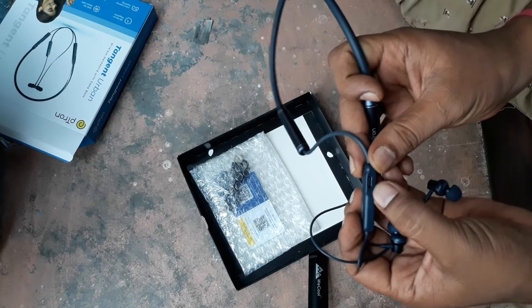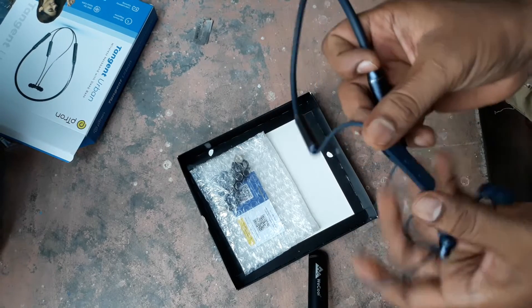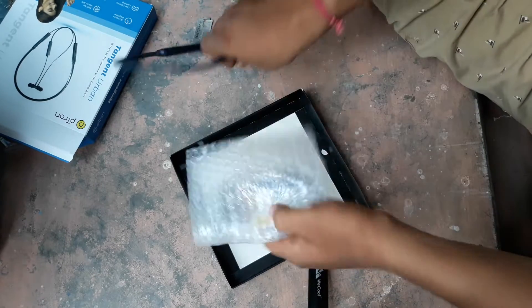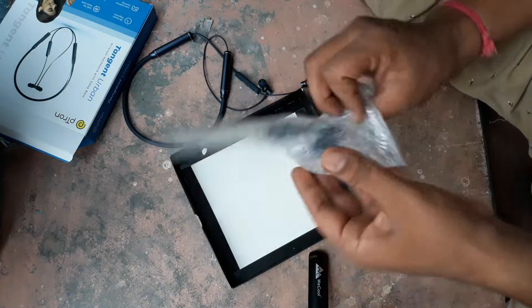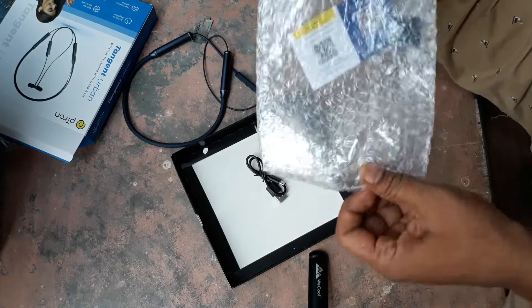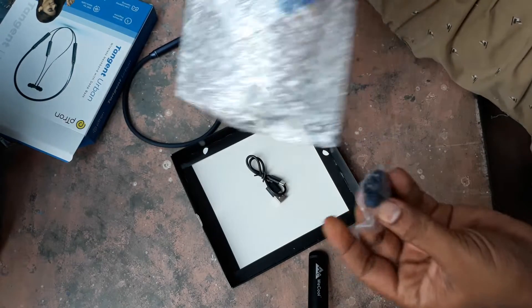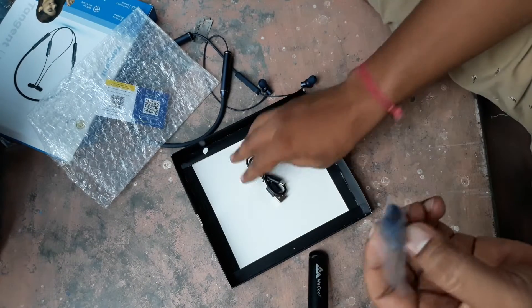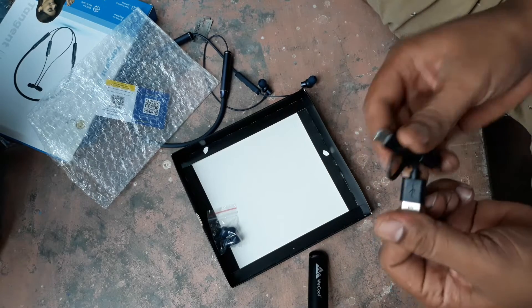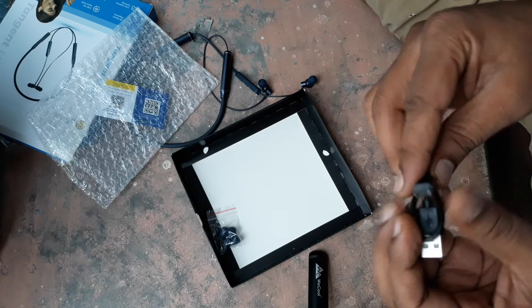And this is the USB charging port. The volume up and down buttons. Extra earbuds are also included. And this is the charging cable — USB Type-C.